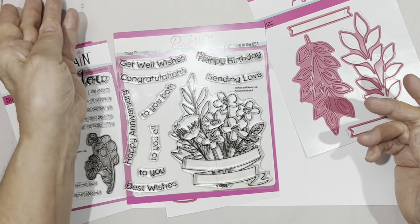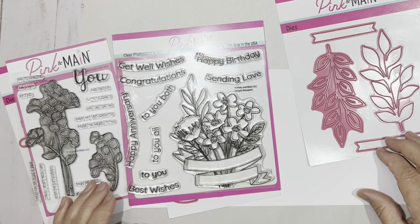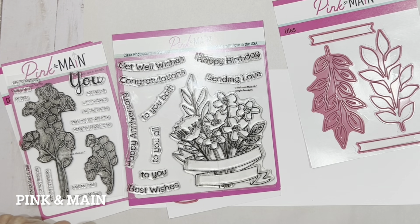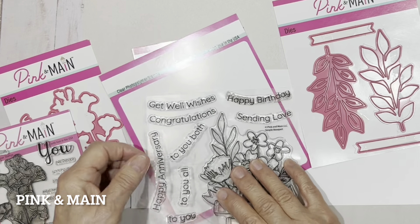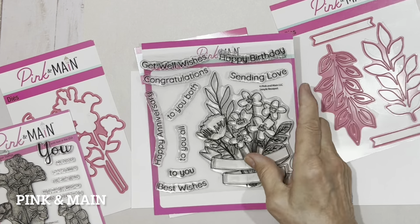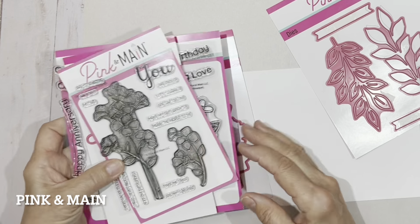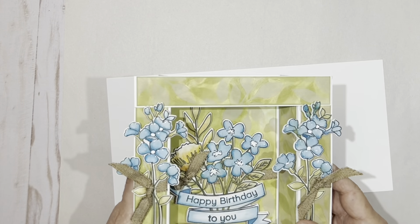We're going to get started. You're going to be seeing that everything I've used to create this card comes from this wonderful company Pink and Main. We're going to be using their dies and their stamps that have matching dies just to make your crafting quicker, easier, and funner — and funner is a word. First I'm going to show you how to create the actual fold and it's very quick.